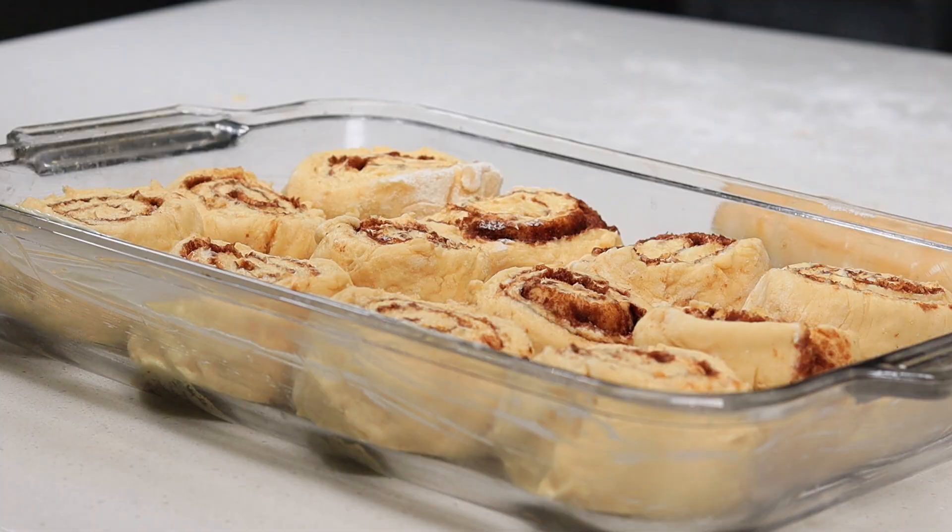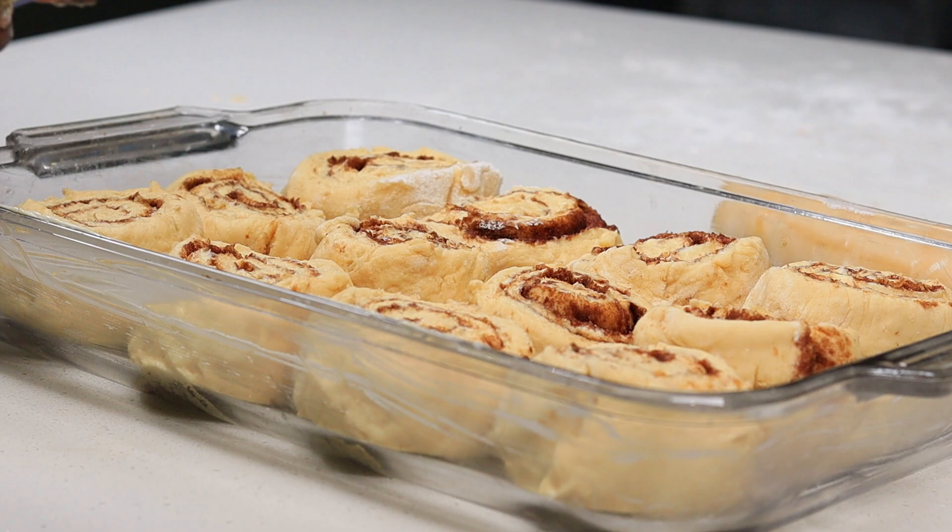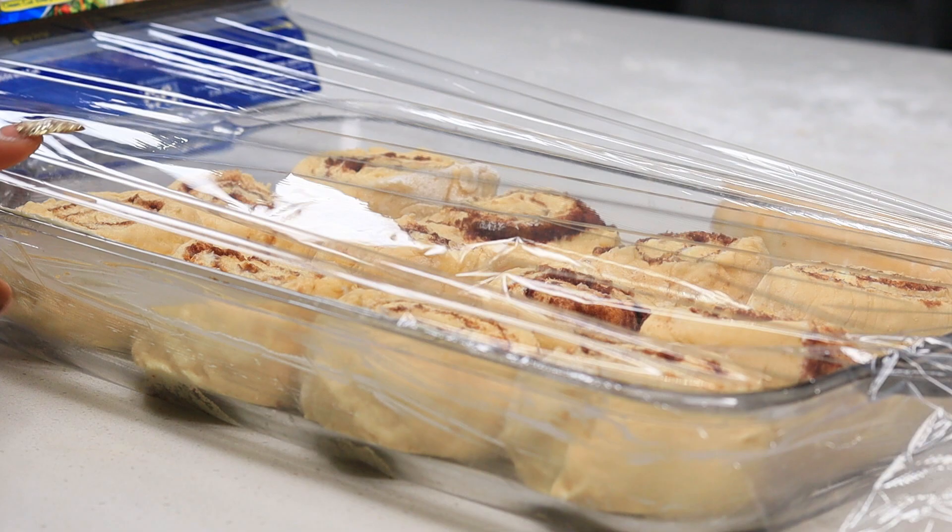As I place them in the baking dish I space them out. Then cover with plastic wrap and allow them to proof one more time before baking.